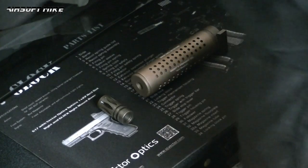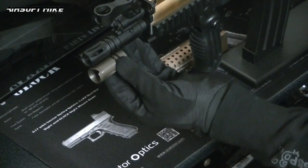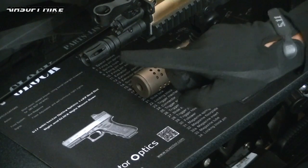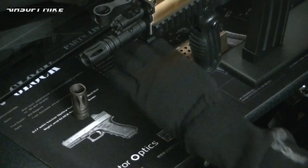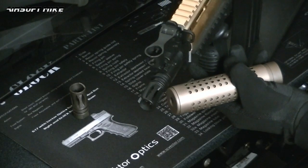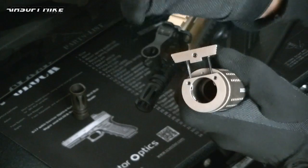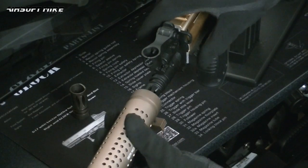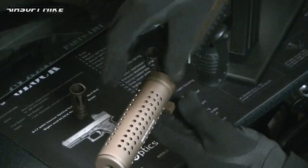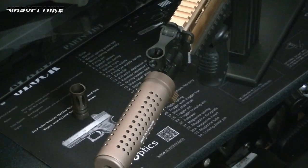Let's grab hold of the Scar L. Looking at this, straight away I can see the flash hider - in terms of the little grooves here - seem to be quite similar, so I might get away with not having to take this flash hider off. Let's have a look. Just spin this around so it's easier for you all to see. First thing I'll do is just release that there. Oh, perfect - there was no need to change the flash hider.